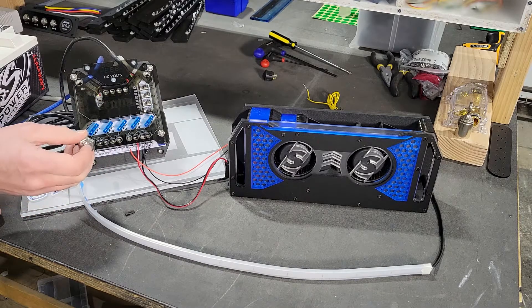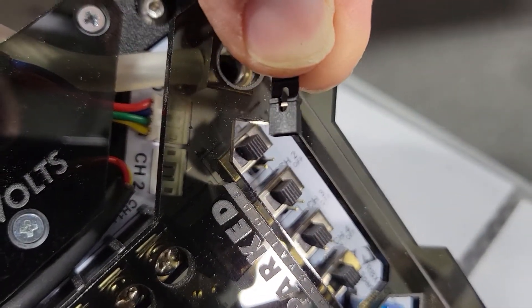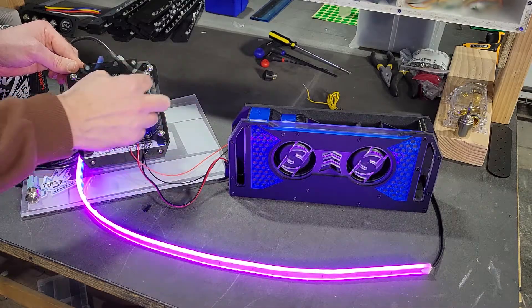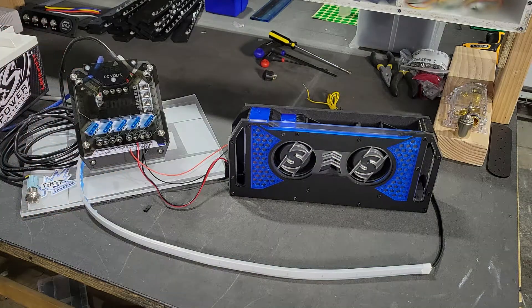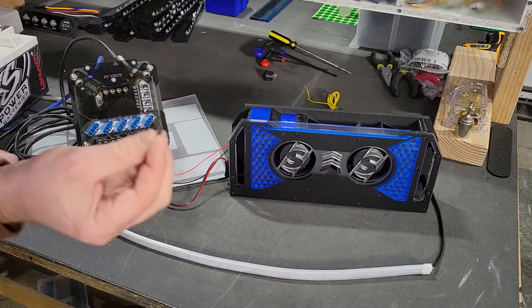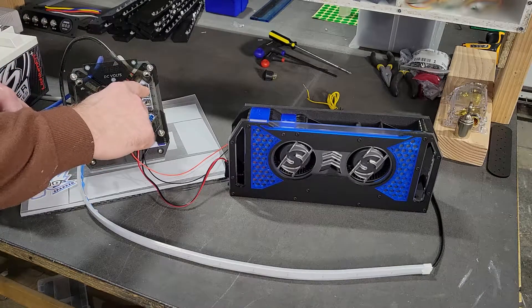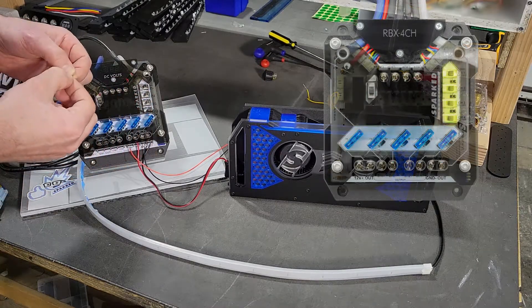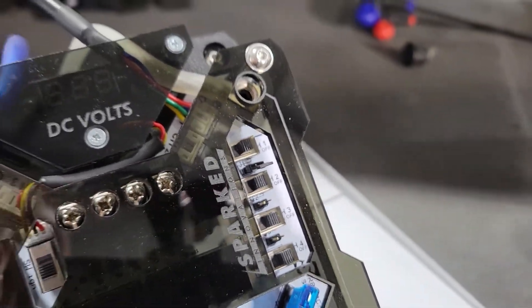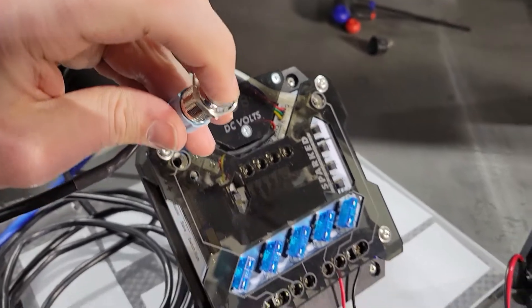Our relay box has a feature that allows you to isolate items while still controlling them from a singular control switch, and that's the jumper. We have onboard switches so you can control each channel individually — you can see how we have the lights on channel two and the fans on channel one. There are two separate channels and you can link those channels. We include these jumpers in the packaging; you can link two channels, three channels, or all four channels to one singular switch. There are pins in between each onboard switch and you simply slide the jumper on. Once connected, the switch or trigger on channel one or two will operate both channels together at the same time.